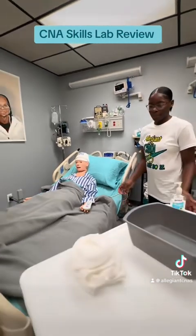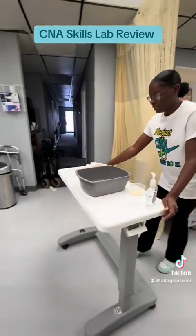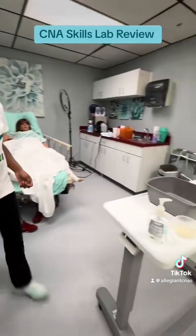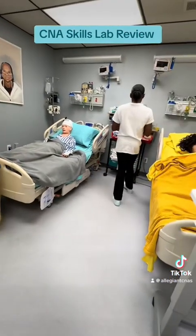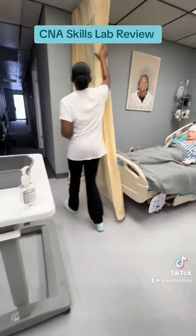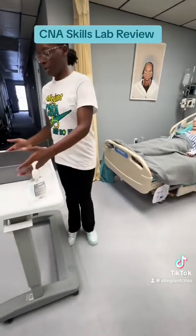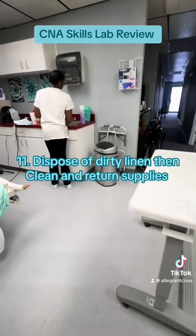Step ten: open the privacy curtain. Step eleven: dispose of dirty linen, then clean and return supplies.